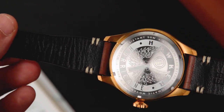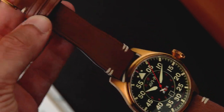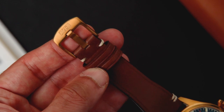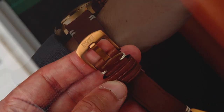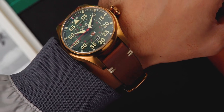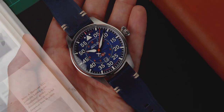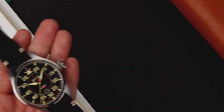Each timepiece from the Klaus collection is inspired by locations the No. 1 Squadron was based at during World War II. The colorway featured in this video is the Northolt, and the other colorways are Wittering, Acklington, and Kenley.